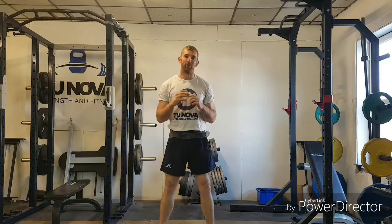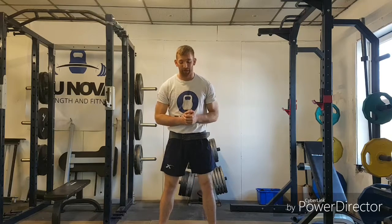Hi there and welcome to the how-to instructional guide on the kettlebell jerk. What I'm going to do in this video is break down the jerk bit by bit so you have a greater understanding, so you can take this into your own training and start practicing the movement in your own time.